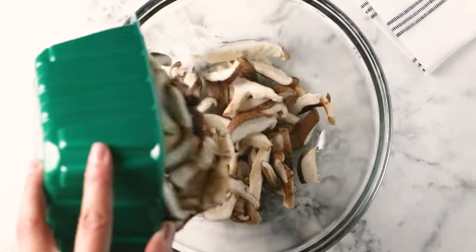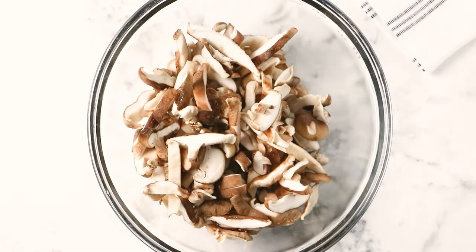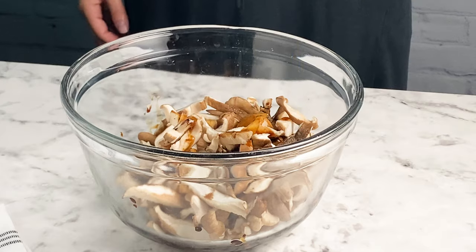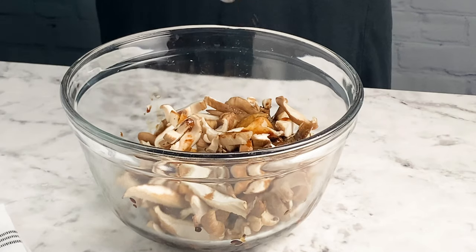Start with a five ounce package of sliced shiitake mushrooms — you want about eighth inch thick pieces. My package actually came pre-sliced, which was great and made everything really quick and easy. Add your mushrooms to the bowl and then add all of your bacon seasonings. Toss in a tablespoon of soy sauce — you can use a gluten-free tamari if you need to use gluten-free ingredients. A teaspoon of maple syrup; you can substitute agave nectar if you prefer. Half a teaspoon of liquid smoke.